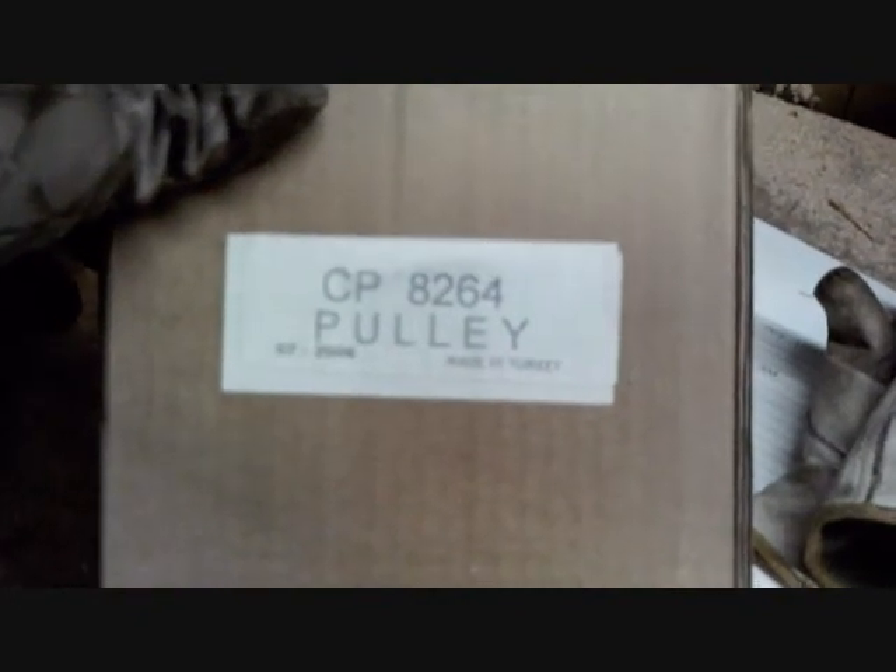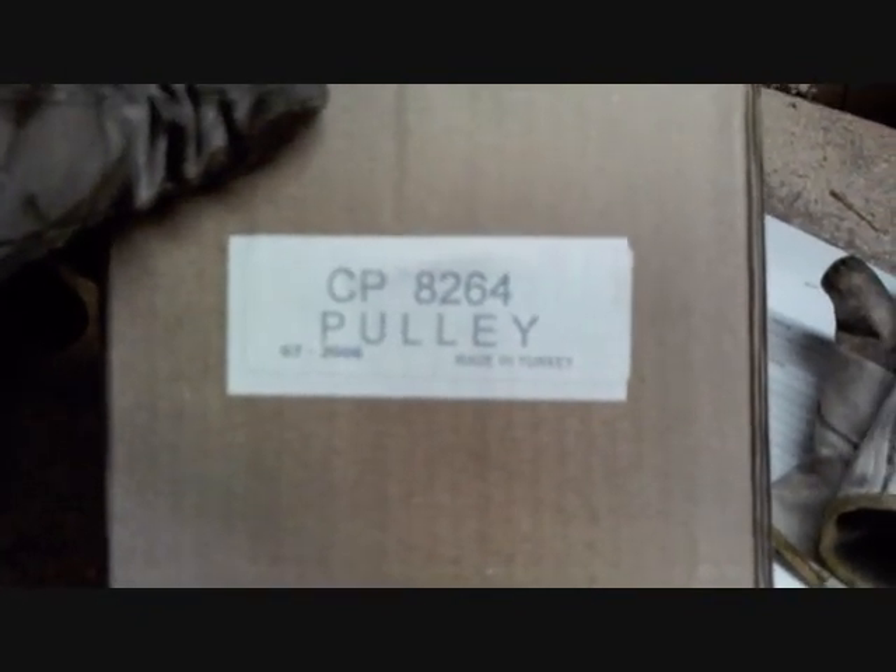And what do we got here? We got a brand new part. Made in Turkey. Of course, it's got two labels on it. I may have to pull that other label off if it is the right one. But here's what we ended up with: $127.55 for a brand new pulley.